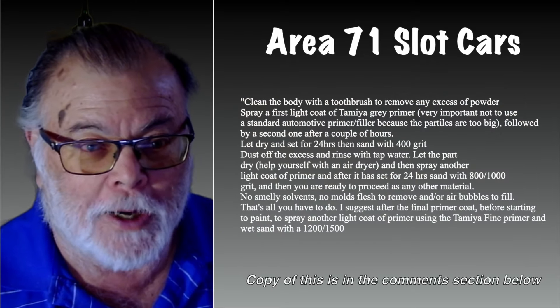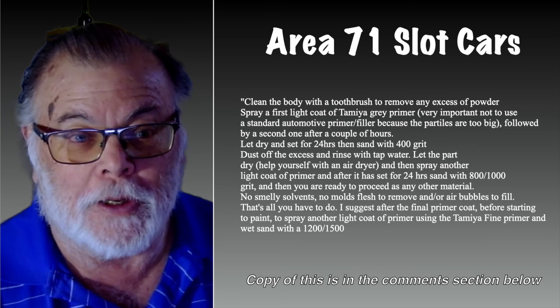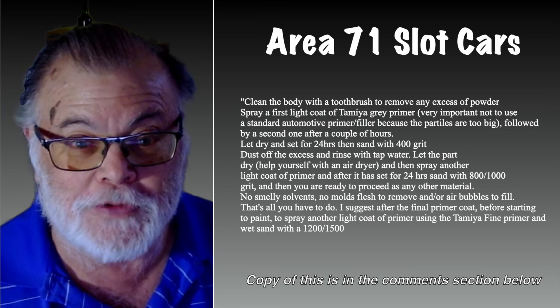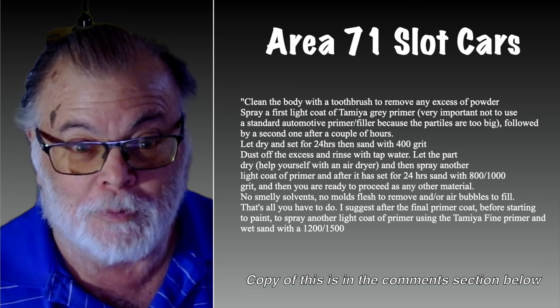As far as finishing the body, they do have on their Facebook page a complete set of instructions on how to do this. You can read it here, or I will put a copy of this in the link section below.